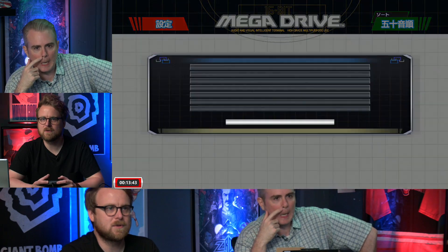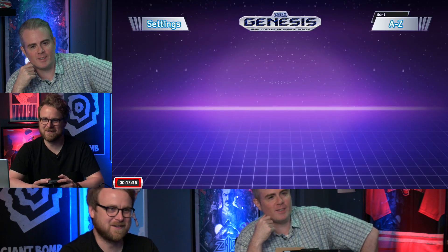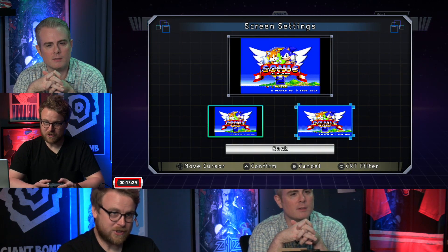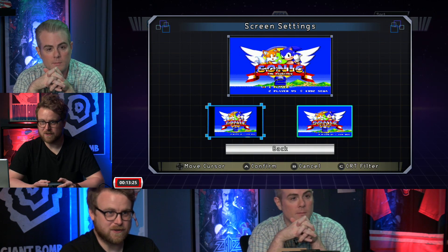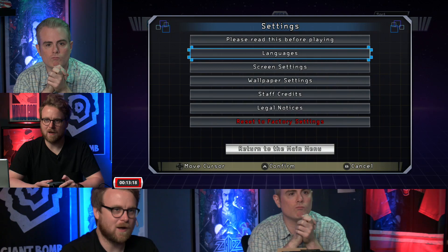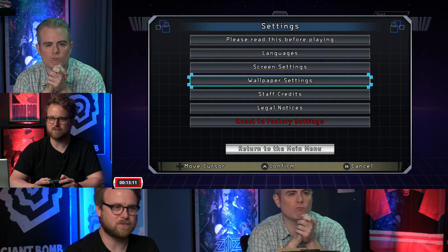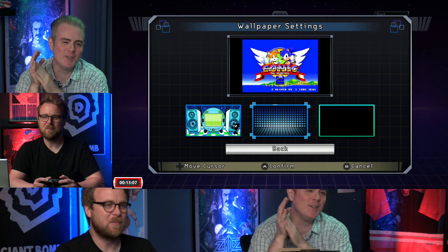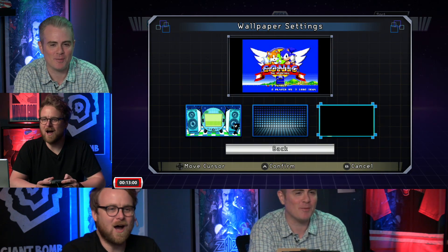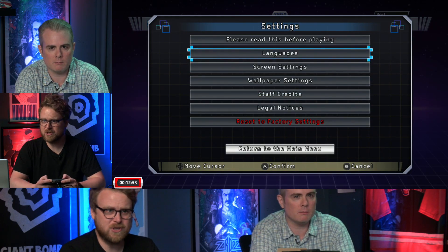After switching back to English, they look at the display options. You can stretch the image to widescreen, though there are pixel interpolation reasons — noted by My Life in Gaming — why you might actually prefer the widescreen with your TV squishing it. They also offer a plain black border and a couple of other decorative border options. Pretty bare bones overall.